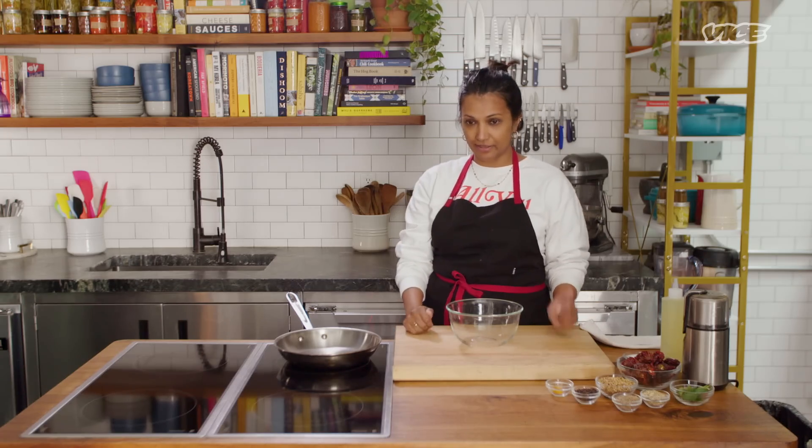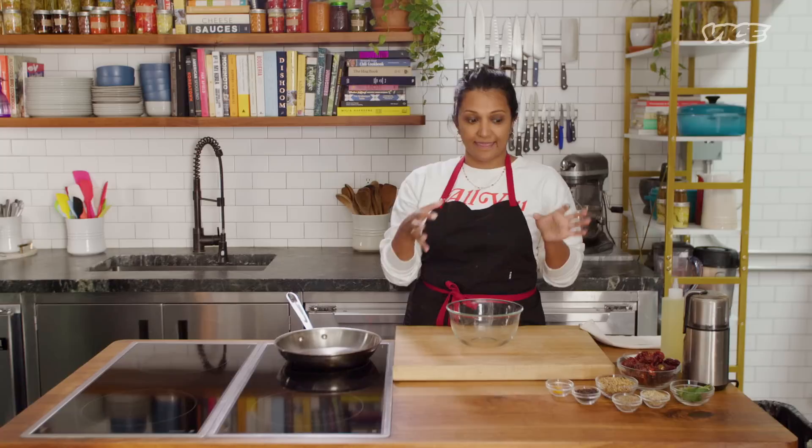We're going to start off by making Sri Lankan roasted curry powder. This curry powder is from Jaffna, which is where I'm from, right up in the north of the island. It's a dry climate, and we eat the spiciest curries on the island.